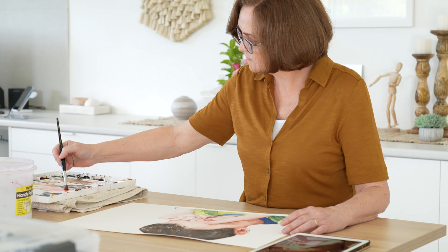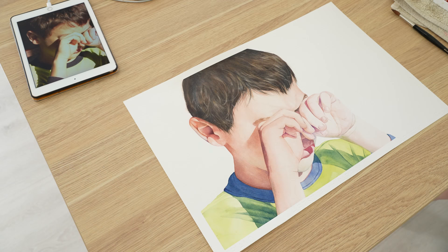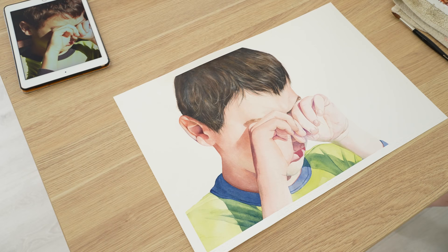I apologise for my voice again — I've still got bronchitis but I'm slowly getting better. I consider myself a beginner when it comes to painting portraits and the figure. I could count the amount of portraits I've painted on one hand, but I'm determined to get better at it, so every now and then when I have time I'll challenge myself and step out of my comfort zone. In this video I will share my process for painting this watercolour painting of my son.